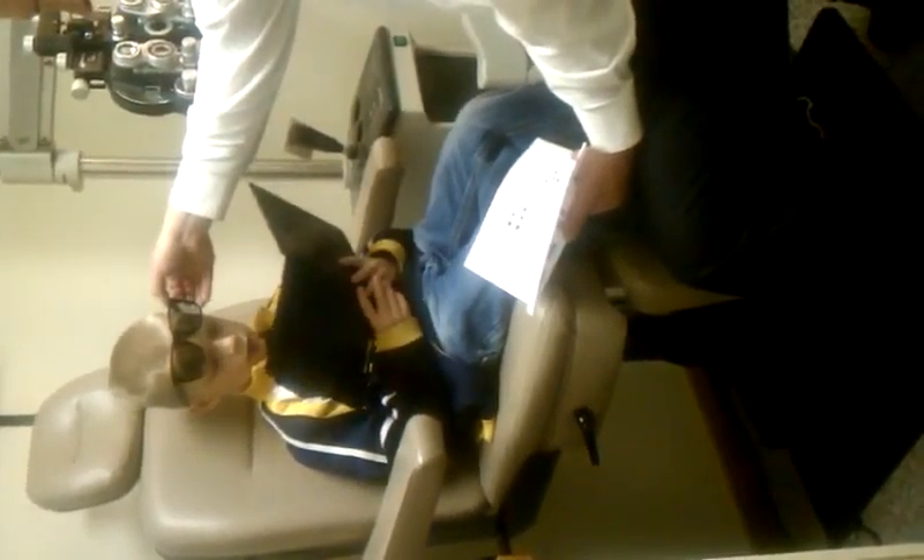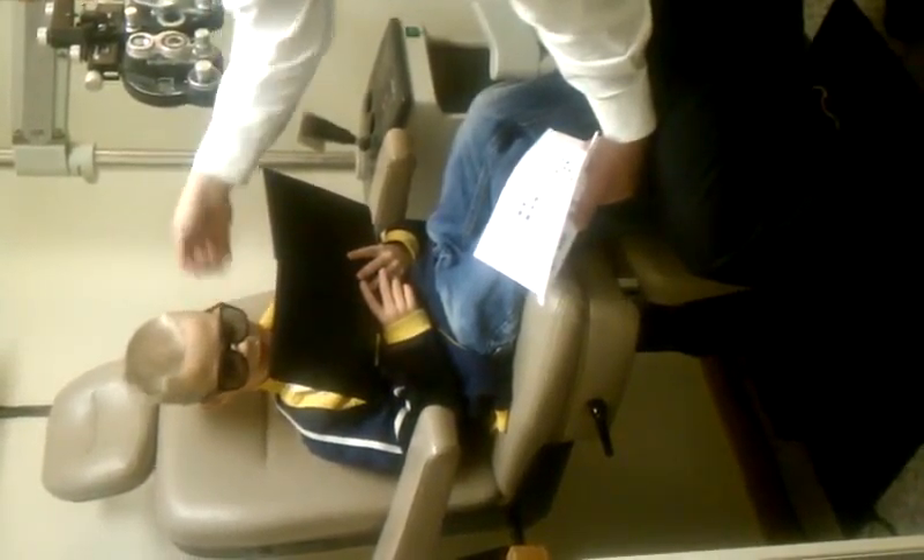Watch what happens when you don't have the glasses on. Glasses are better.